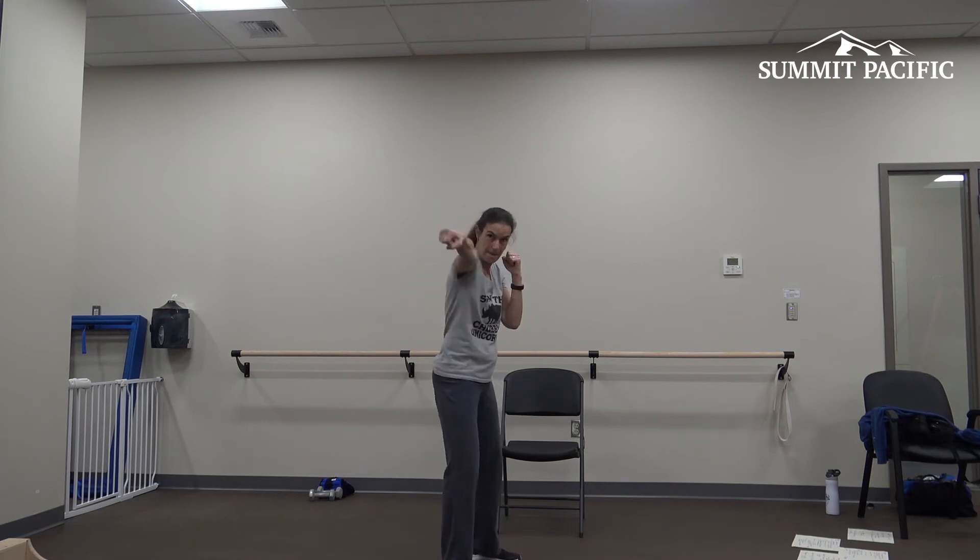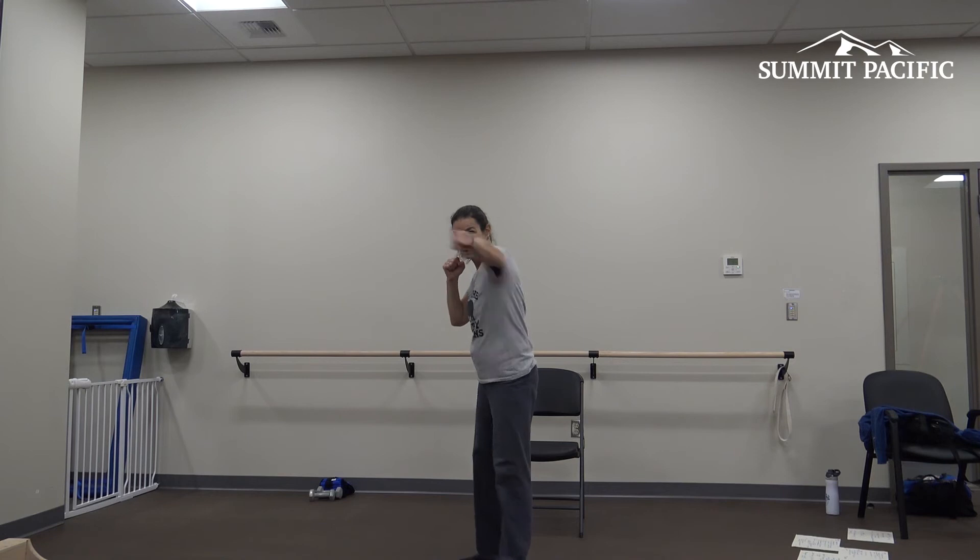Doesn't matter which side — here we go, starting with one: one, one. Do it again with two: one, two — one, two. Here we go, three. Back to two. One. Yes! Switch your feet. Here we go — start with one. One, two, three. Back to two. One. Nice.